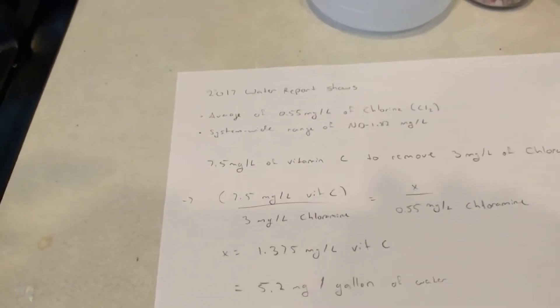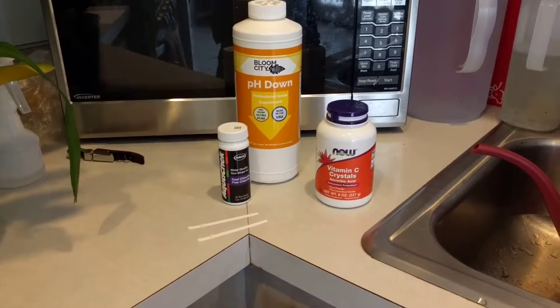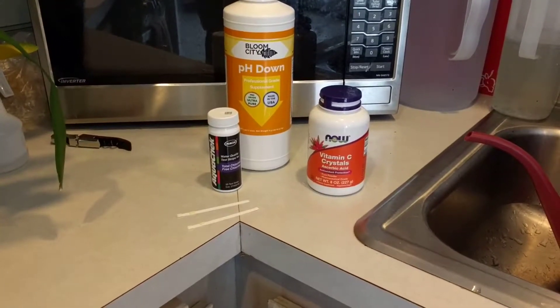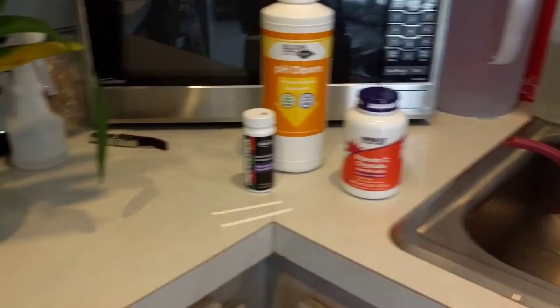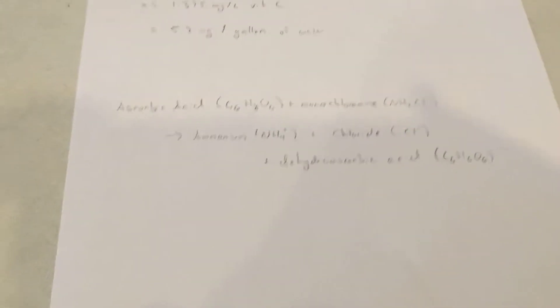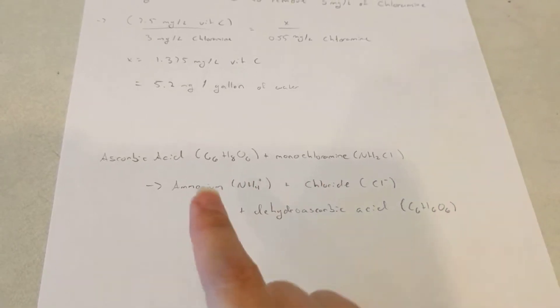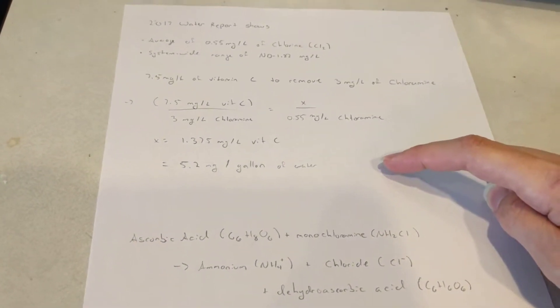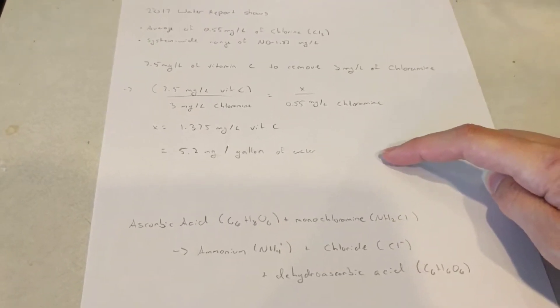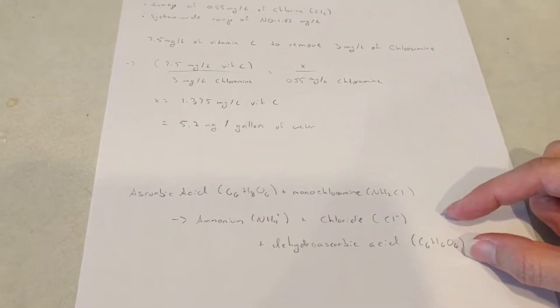That's actually a super tiny, really difficult to measure amount. So between managing the pH and adding ascorbic acid to neutralize the chloramine, I decided to just try adding more vitamin C to bring the pH into an acceptable range for my plants. When you add ascorbic acid to chloramine, the reaction produces ammonium chloride and dehydroascorbic acid.